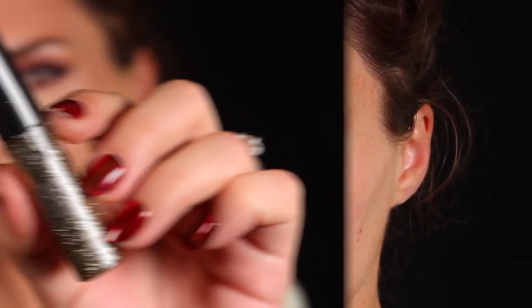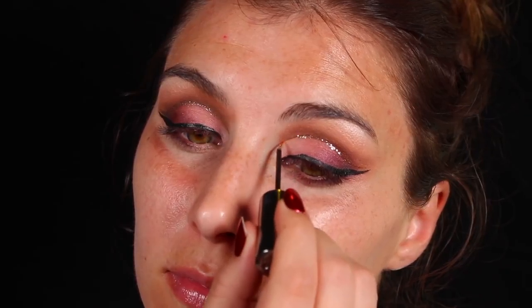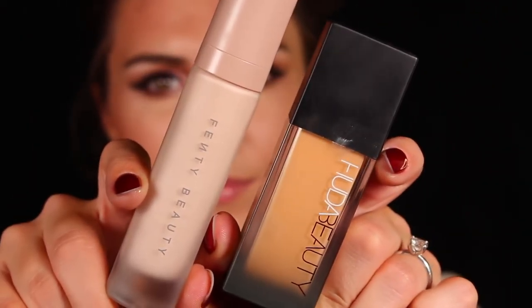Once you're done with your wing liner, it's time for the part we're all waiting for in a glitter tutorial — the actual glitter. This is Urban Decay's Heavy Metal Glitter Liner in the shade Midnight Cowboy, and I'm applying that throughout my crease. What I love about a cut crease with glitter is that you can really fudge the makeup and the glitter does the work for you in creating a super sharp defined cut crease.